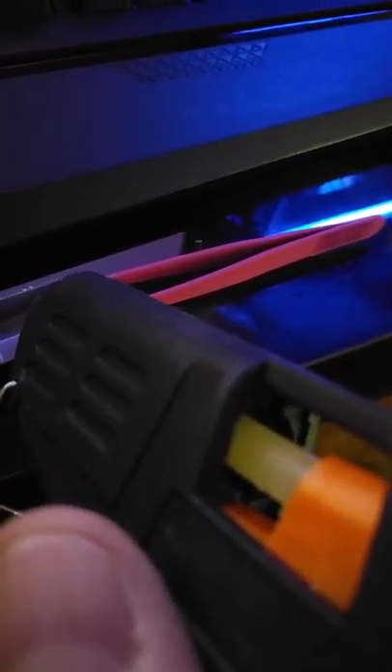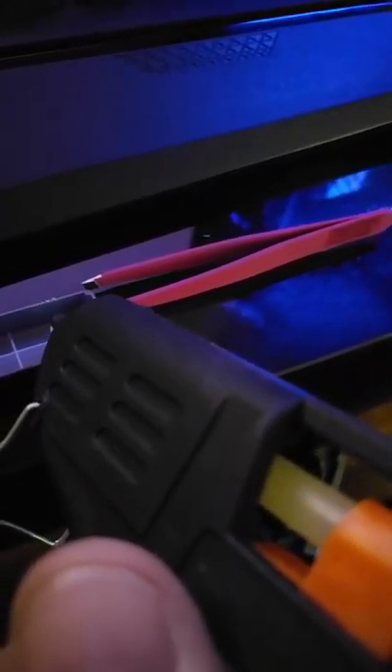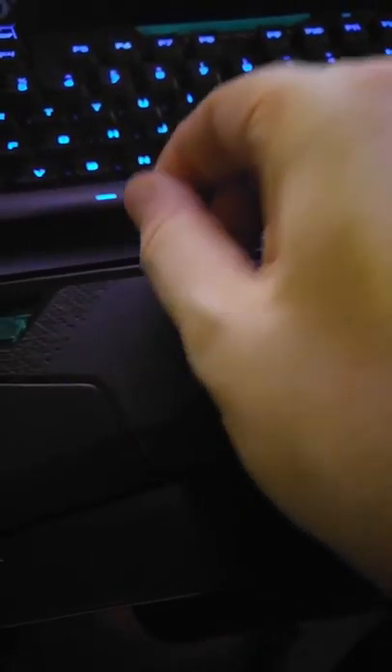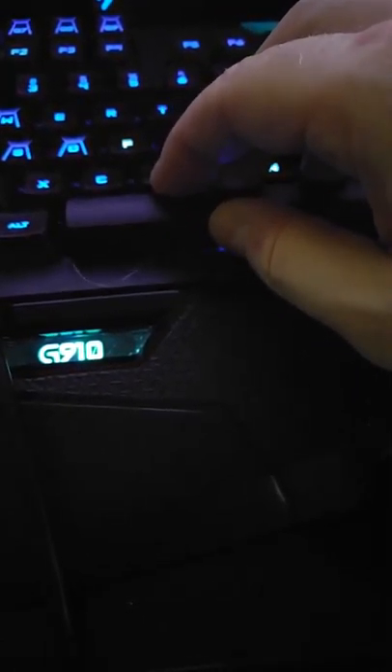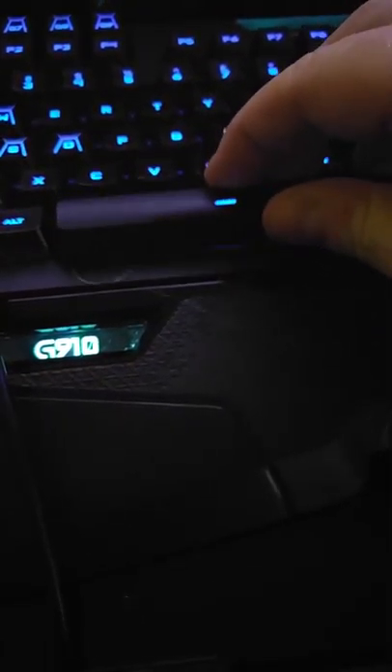It's hard to hold the camera and do this at the same time. I'm just going to put a little bit — a tiny bit on the top of each of these little square things there and then just pop it right on. And if I mess this keyboard up, I really don't care because it's pretty crappy that this would happen in the first place.